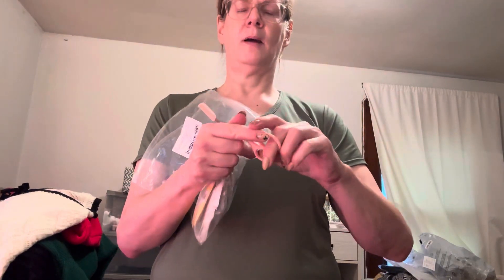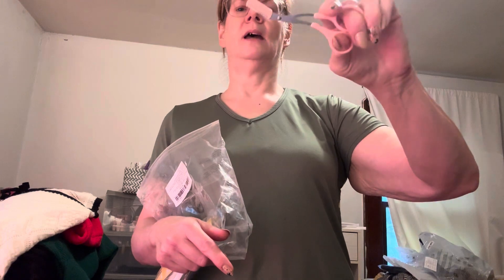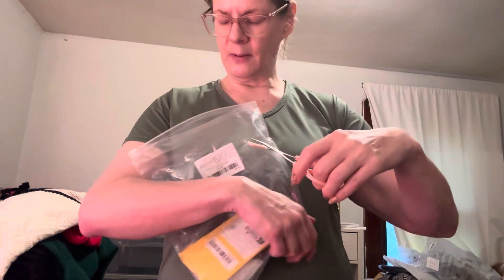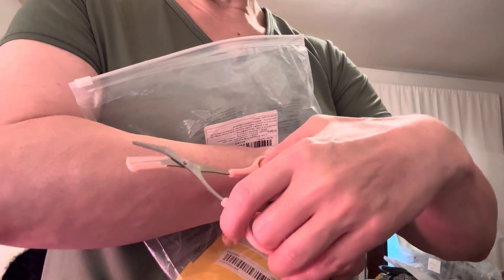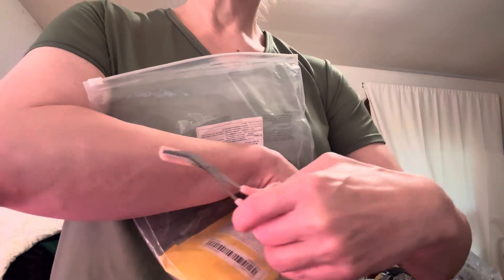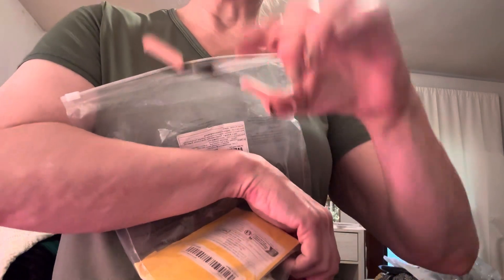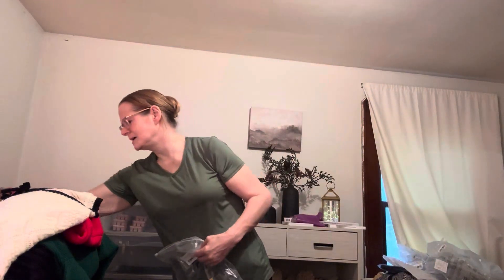And an eyebrow trimmer — they have a little comb and then you just snip off the end of your eyebrows. I really don't have any arm hair that you can see, but that's basically how it would work. I have very light arm hair in length and color, so I'm lucky about that I guess.